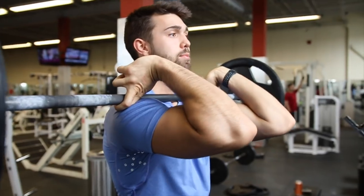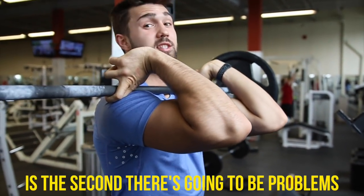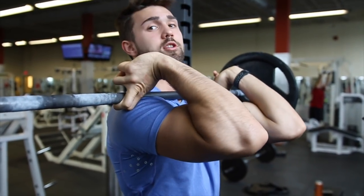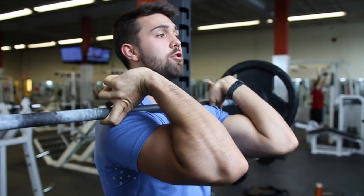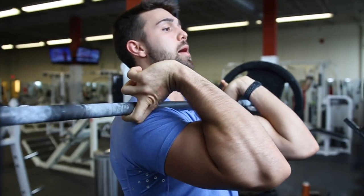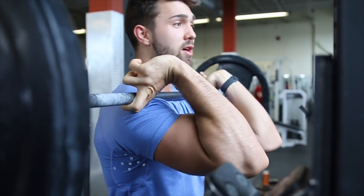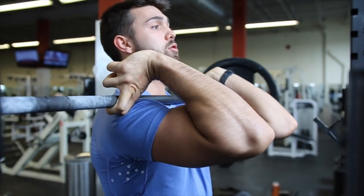Alright guys, mistake number one is people let the elbow droop happen. The second you let those elbows sink, you should still be able to hold this bar without much support from your hands — the hands are almost forgotten. This bar should be able to sit on your shoulders as is. You're not physically trying to lift with your hands. You position the bar here and keep that posture by drilling your rhomboids together and posturing your back. The second the droop happens, your toes are going to lift.